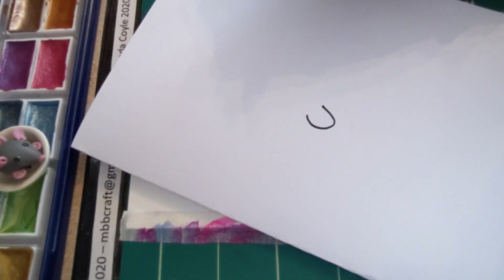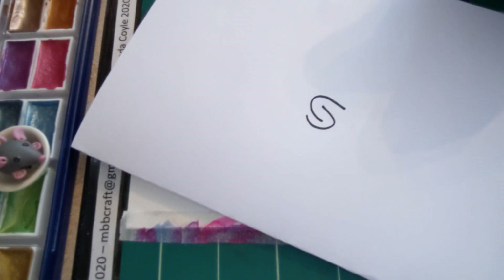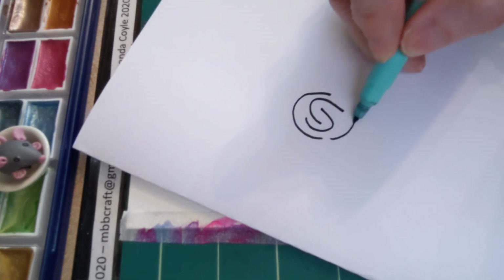What we're going to do is make very simple shapes. I'm going to show you with a pen first — we're going to make the shape of the letter C with our paintbrushes, and then do an inverted C. Where there's a gap, we're going to do a semicircle.